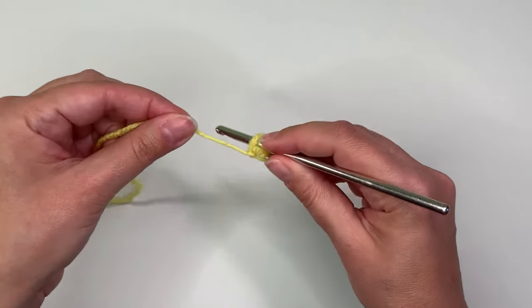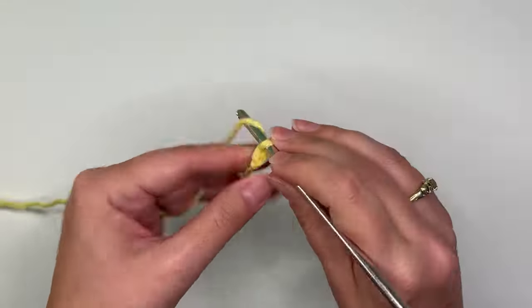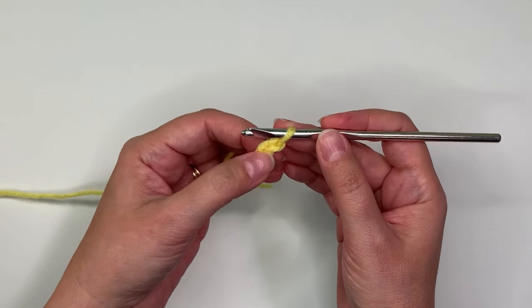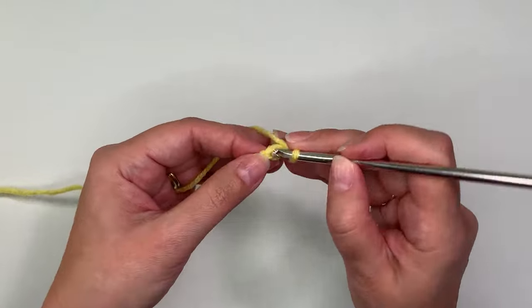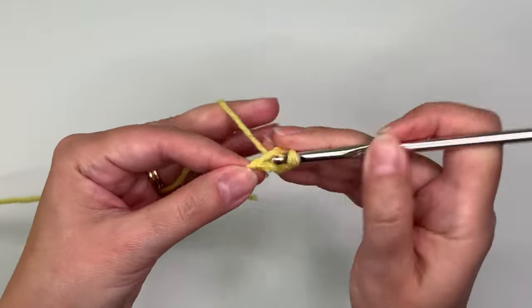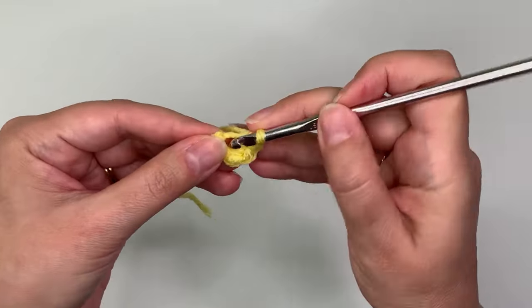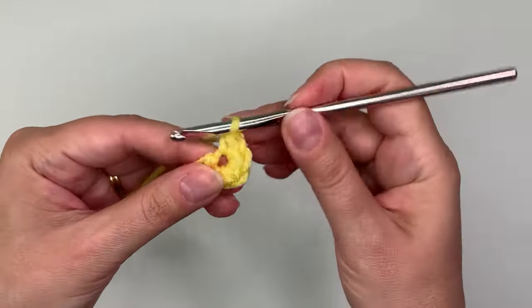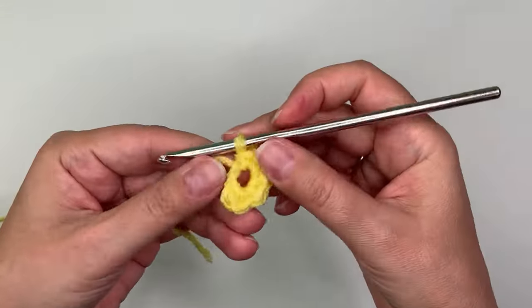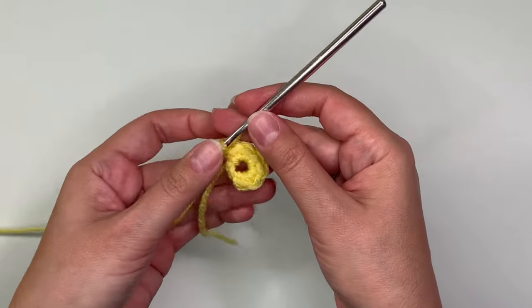Start with a slipknot and then chain two, and then you would do six single crochet stitches in the second chain from the hook. That's six, and what you can see here is that you end up with a hole.